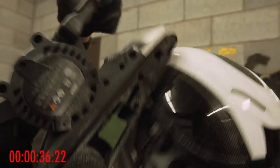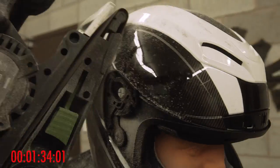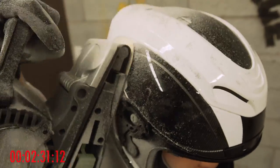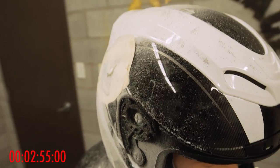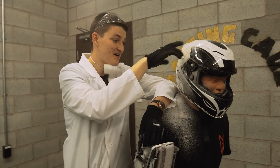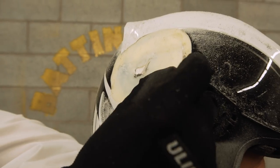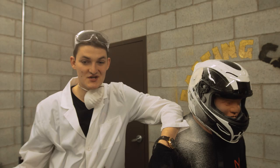On to abrasion resistance. We finally got through the shell down to the EPS foam — you can start to see it peek in through. This shell was really thick. Polycarbonate is cheap, it's not as expensive as fiberglass or carbon fiber, but it is so damn thick. Two minutes, 55 seconds to get to the EPS foam — it's actually the best abrasion resistance we've seen.